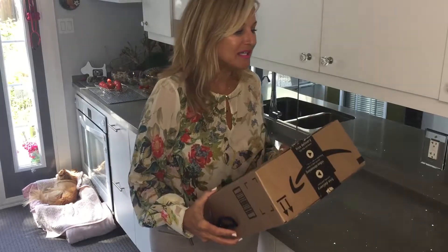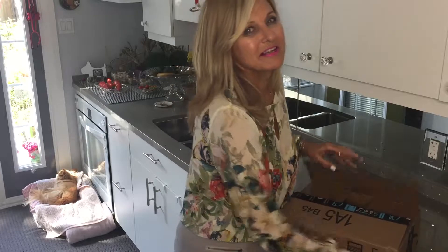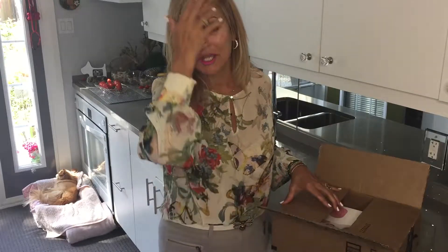Hello, this is Veronica, the Foodie Food Girl, and I just received my package from Living Pro. One of the things that I love to do is to take care of myself, and how I do that with food is through raw plant-based foods.